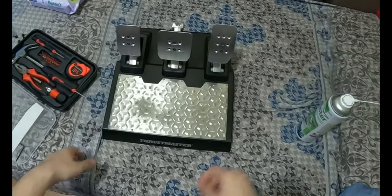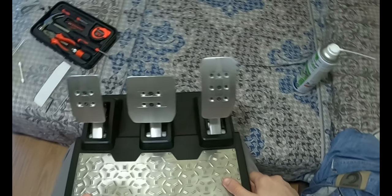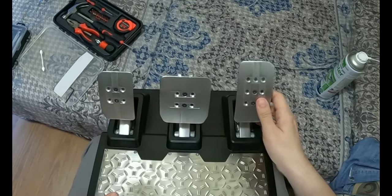What's up fellas, 6.0 here and today we have the Thrustmaster TLCM. I'm gonna show you how to open them and do a proper maintenance.